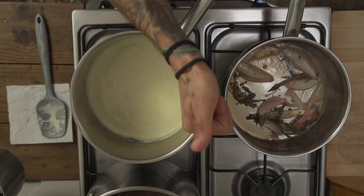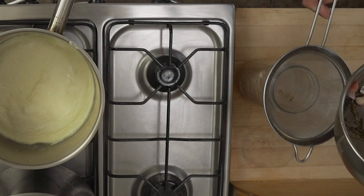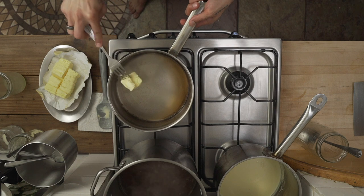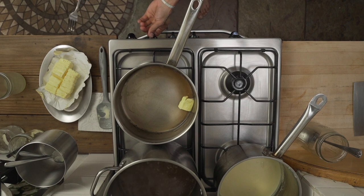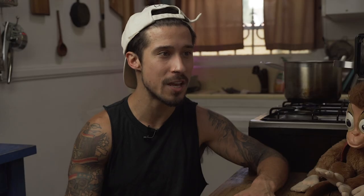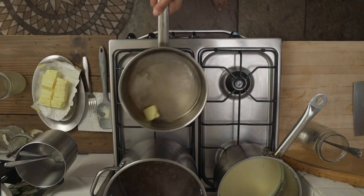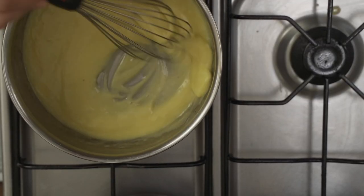It's now time to reduce the heat to low and gradually begin incorporating our cold pads of unsalted butter. Unsalted butter is necessary to properly control your final seasoning. To do this, simply swirl your pan around as you would if you were finishing a pan sauce, or you could also use a whisk. The former is often preferred by most chefs. What I like to do generally is start with the swirl, and then once there's more to work with I bring in the whisk - it's hard to whisk something that's barely even there.